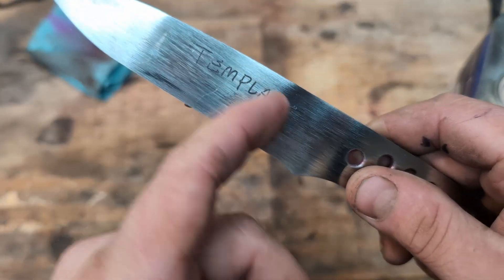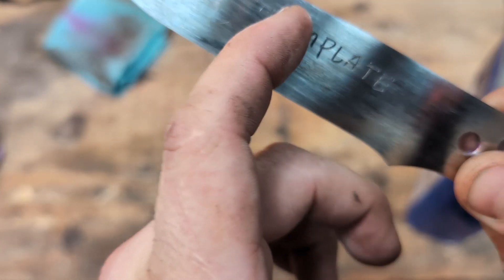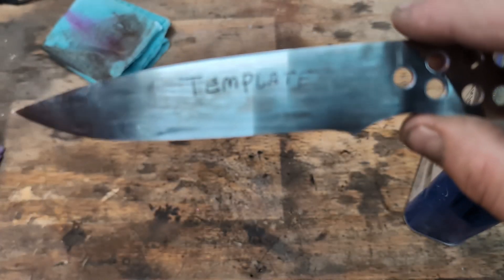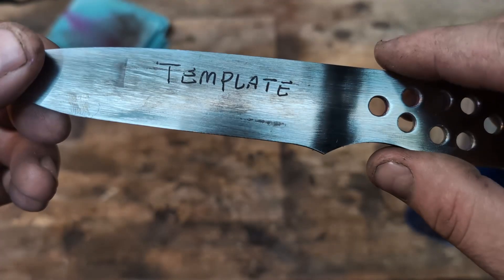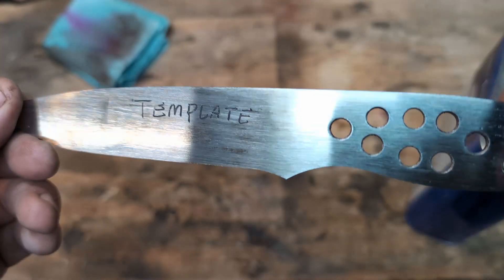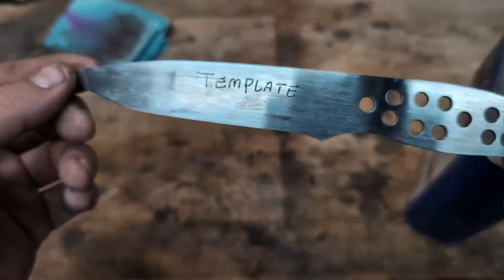There are some dark marks where the etching solution went outside of the nail polish. You could prevent this by using some masking tape — tape off a bigger area so you don't have any of that etching solution getting outside of where you want it to be. You can make this as intricate or as simple as you want, and you could alternatively get some professional stencils and make a really nice maker's mark on any blade.